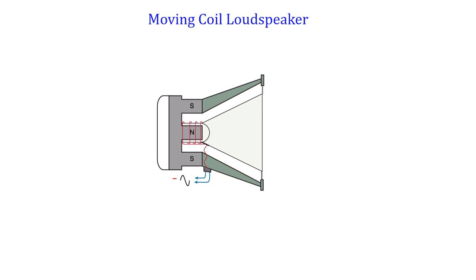A force will be generated on the coil, and because the current is alternating current, a change in the direction of the current causes a change in the direction of the force produced. The force produced causes the coil to move forwards and backwards, or in and out. The paper cone attached to the coil moves with it, causing the cone to vibrate and give out sound waves.